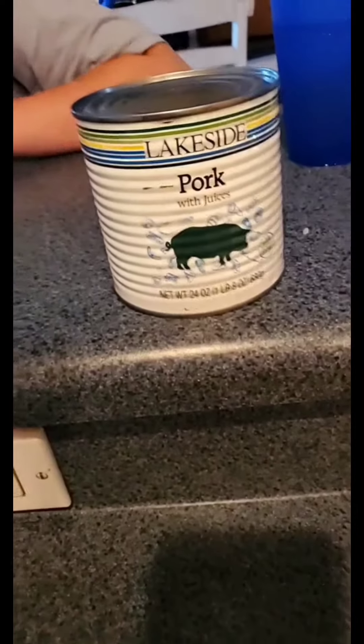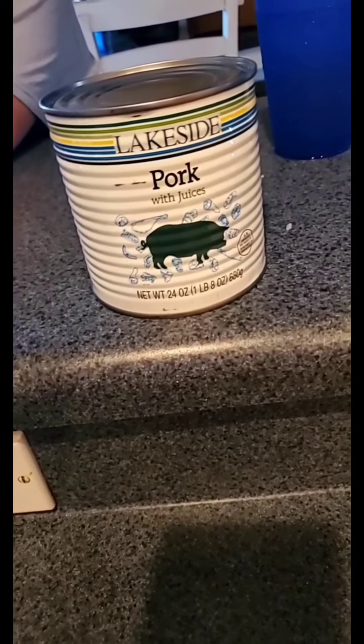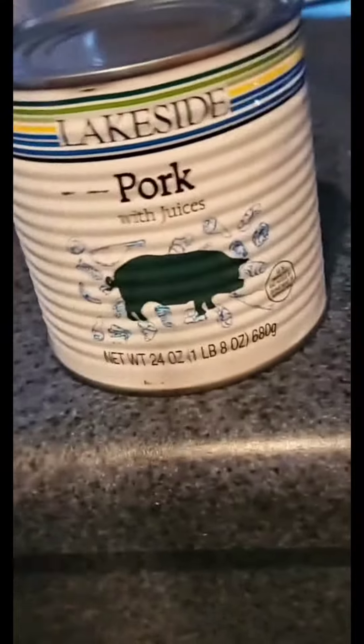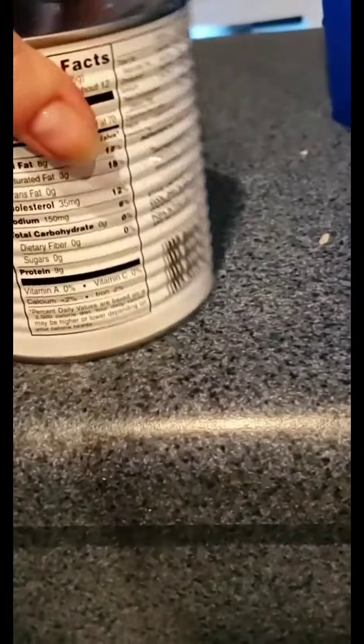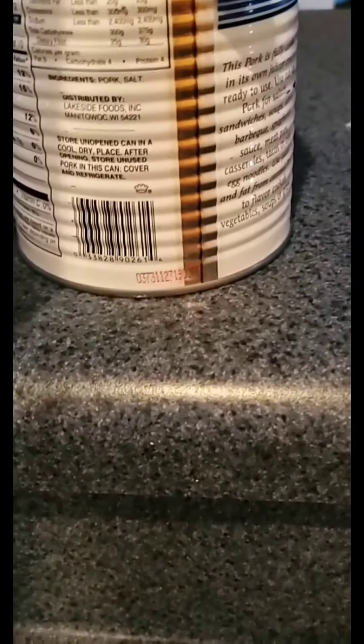Who has seen canned pork with juices? What are the juices? I'm curious to know. What are the juices? And how much carbs? Let's see. Zero carbs. That's good.